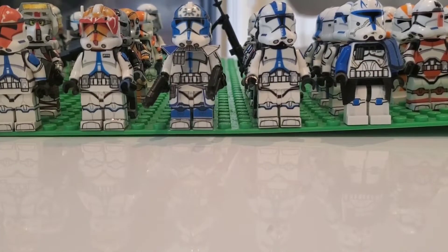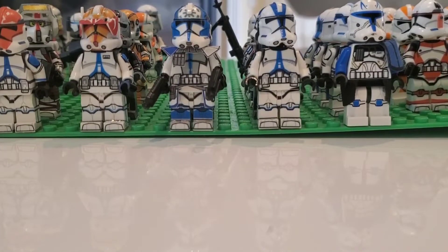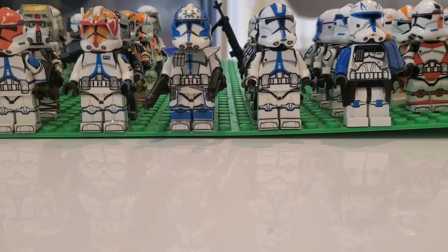Hello everybody and welcome back to another episode of Building a Clone Army. In this series, we do weekly Clone Army updates, and this week we probably have one of the most epic and awesome updates — it's filled with a bunch of cool clones. We have a really cool update this week, is the point I'm getting at.